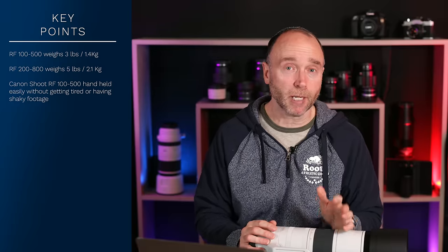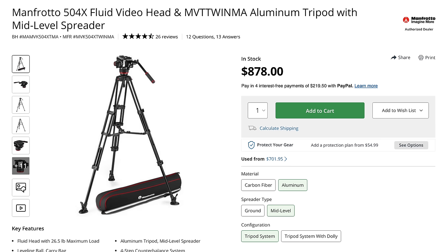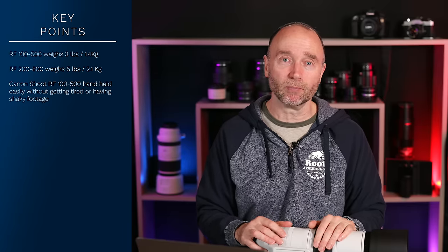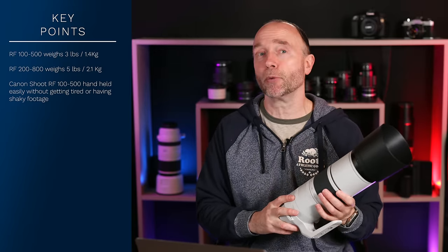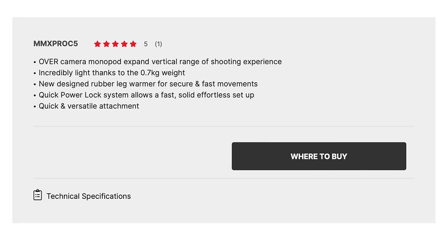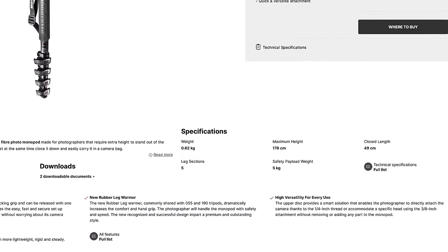My default tripod for pretty well everything is the Manfrotto 504X with aluminum tripod. It's a very sturdy, very big tripod — not quite an industrial video tripod, but very good at around $1,000. Lugging that around the wilderness with the 100-500mm was a bit too much, so when I bought this lens I picked up a Manfrotto carbon fiber monopod. It's a pretty lightweight design, only weighs about a pound, so you can put it in your backpack.